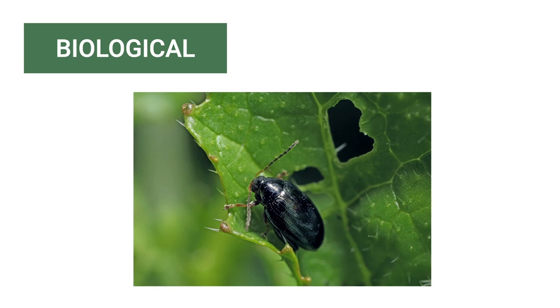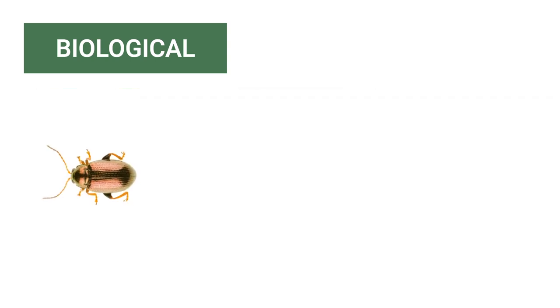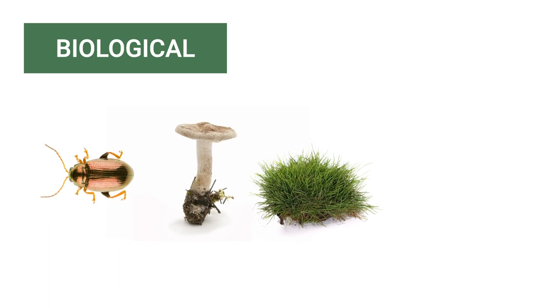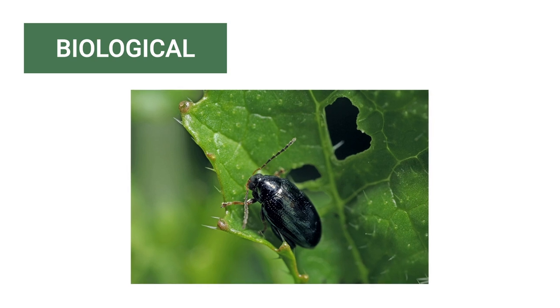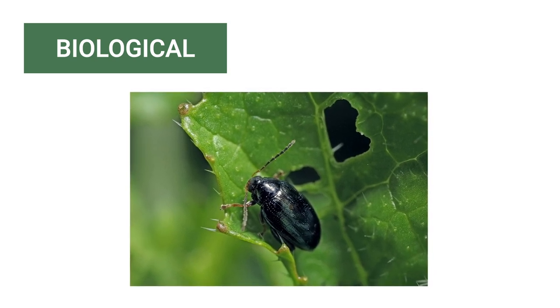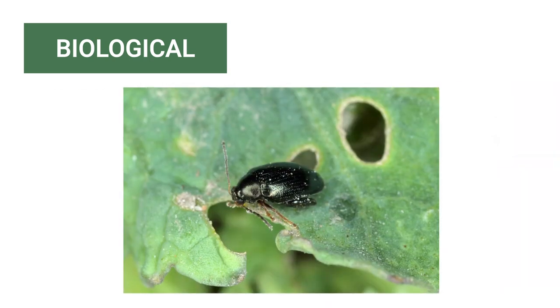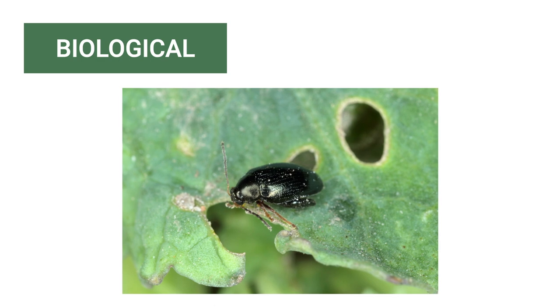Biological weed control involves the use of natural living organisms or bio-agents like weed-eating insects, pathogens, competitive plants, and livestock grazing patterns. Some insects can be used to control certain weed species, but care should be taken to ensure an insect population doesn't increase out of control. Biological control isn't useful for all weeds, but it's very effective against non-native plants.